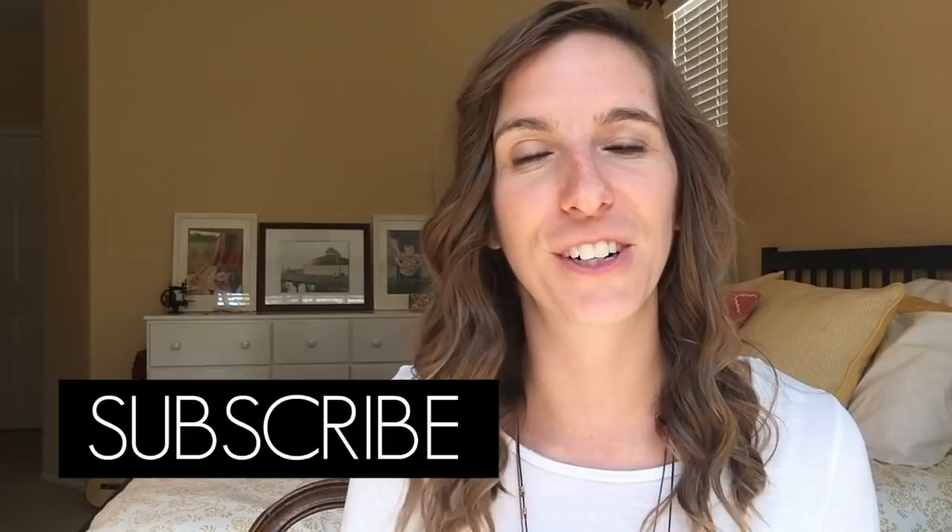I hope you like this video. If you do, go ahead and subscribe. Welcome if you're new, and let's get into the schoolroom.